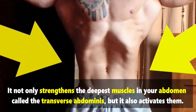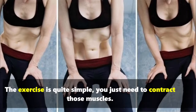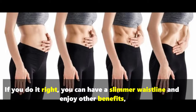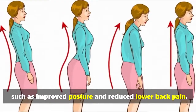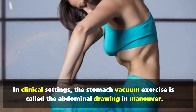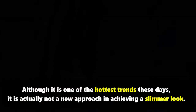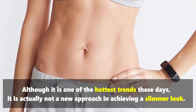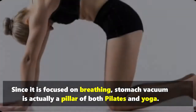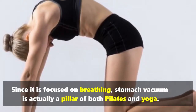It not only strengthens the deepest muscles in your abdomen, called the transverse abdominis, but it also activates them. The exercise is quite simple — you just need to contract those muscles. If you do it right, you can have a slimmer waistline and enjoy other benefits such as improved posture and reduced lower back pain. In clinical settings, the stomach vacuum exercise is called the abdominal drawing-in maneuver. Although it is one of the hottest trends these days, it is not a new approach, and since it is focused on breathing, stomach vacuum is actually a pillar of both Pilates and yoga.